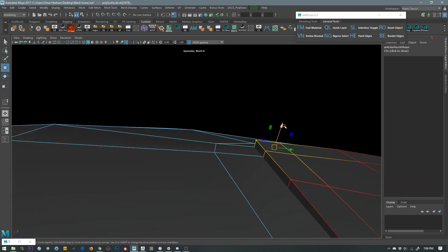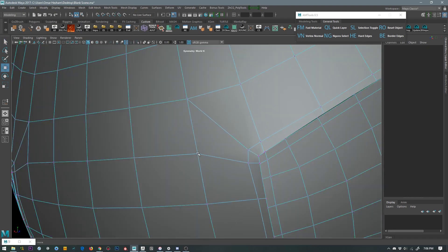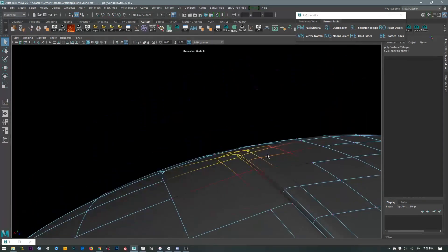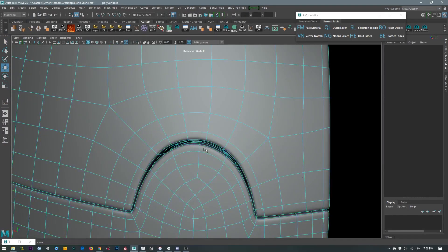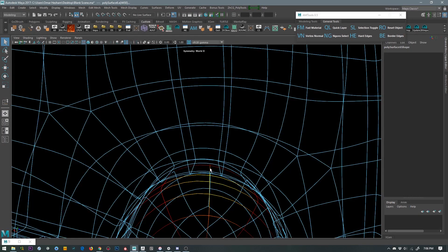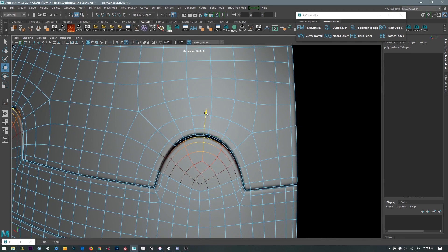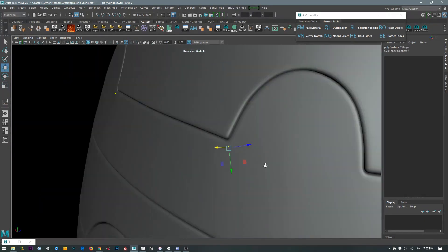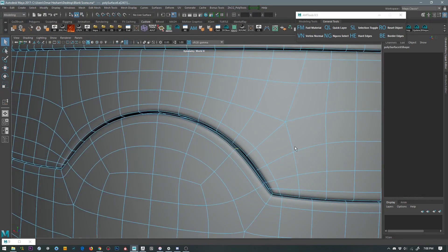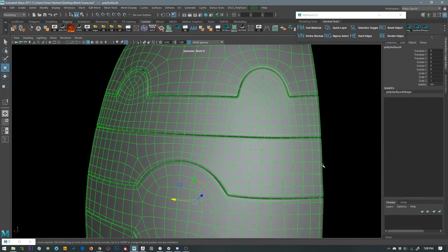Hold D in, click the face to snap the vertex there, and push it in. Then we'll go in and bridge the gap that we were having earlier with zero mesher, because the edge count mismatched on both sides of the panels. Use a soft select in component mode — just bring them closer. Now I'm happy with how this looks.